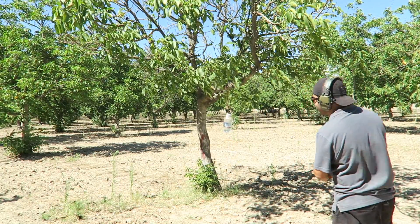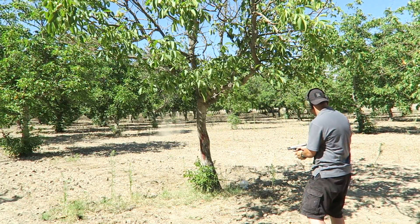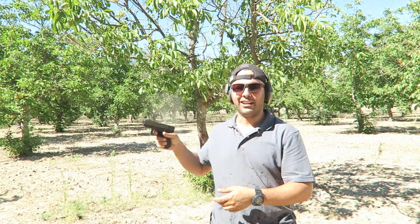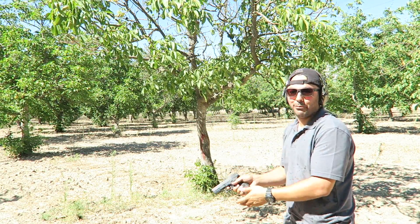I'm going to shoot at the hollow point. Clear — oh no, hold on, sorry. Clear. Just got to point it down.